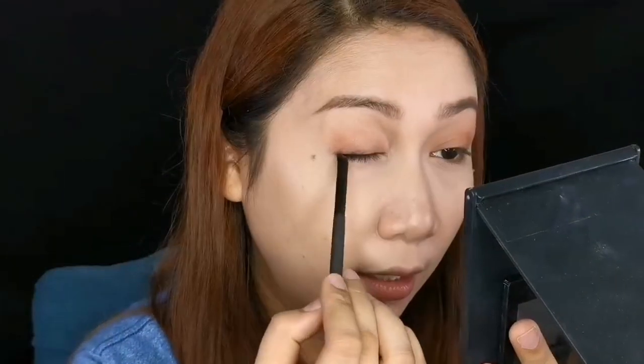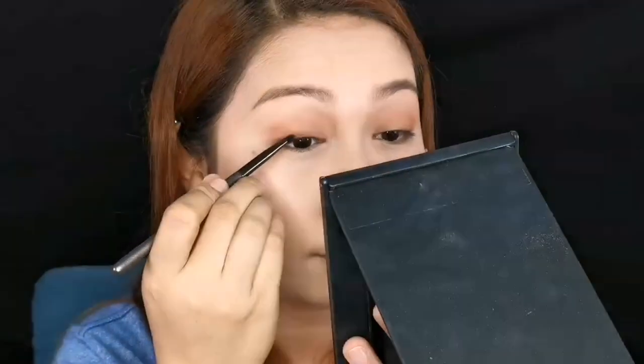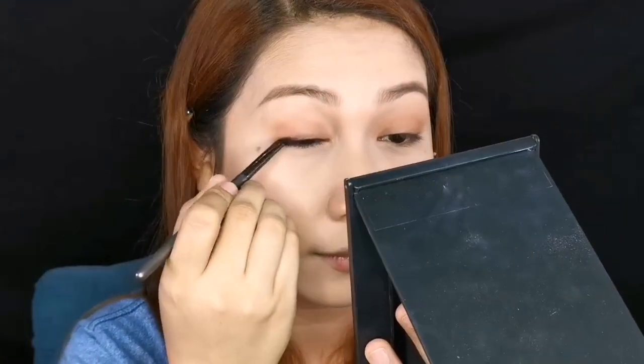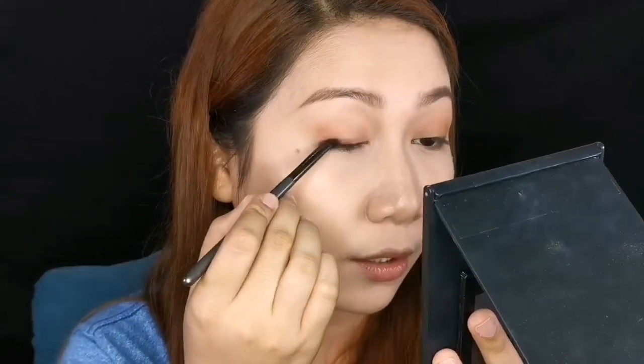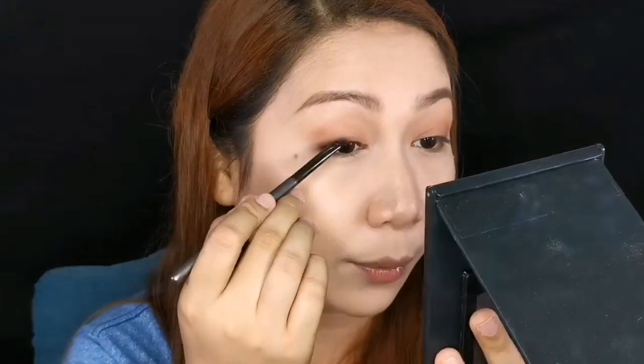Use the darker shade of eyeshadow to define your eyes without making you look too mature. Then blend it out. Nakita nyo ba yung difference — eto yung meron, eto yung wala. Let's darken it a little bit more. This is the smokiest you can go with school makeup — you're not supposed to do a super smoky look because it's not appropriate for school.